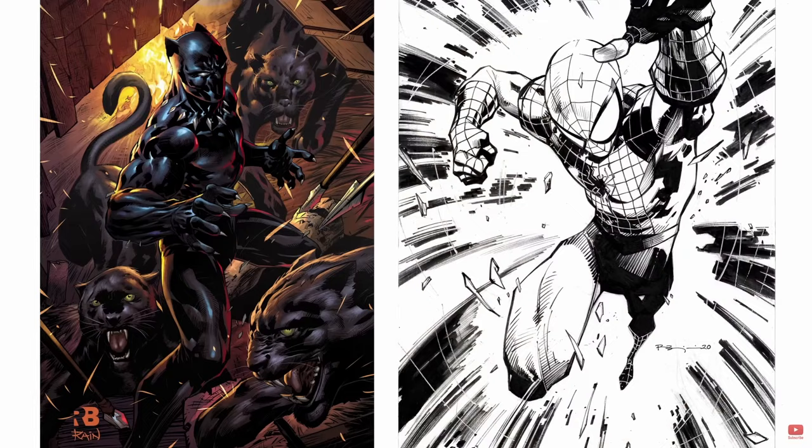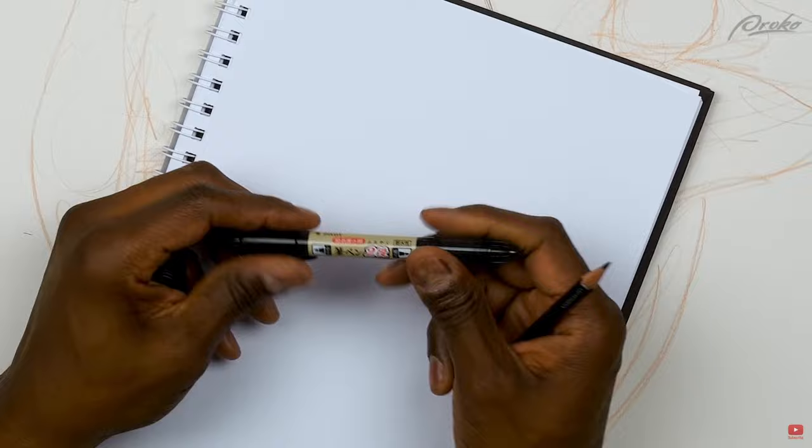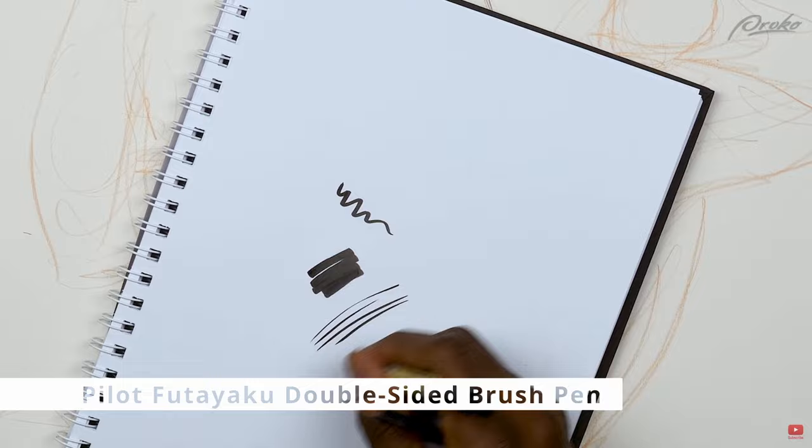I was watching one of the Proko videos, and they were hosting Marvel and comic book illustrator Ryan Benjamin, who did a couple of runs of Batman. He was talking about the brushes he would use traditionally in contrast to the ones he would use digitally.